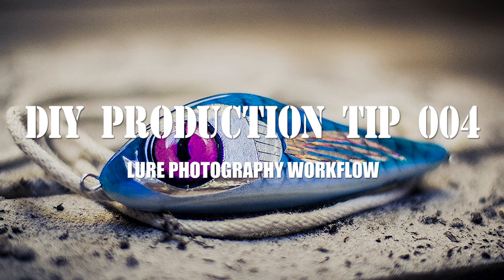G'day fellas. Today on Briggsie's channel I'm going to be going over how I take photos of lures. Heaps of people have been DMing me on Instagram and Facebook asking how I'm actually getting those shots of the lures.